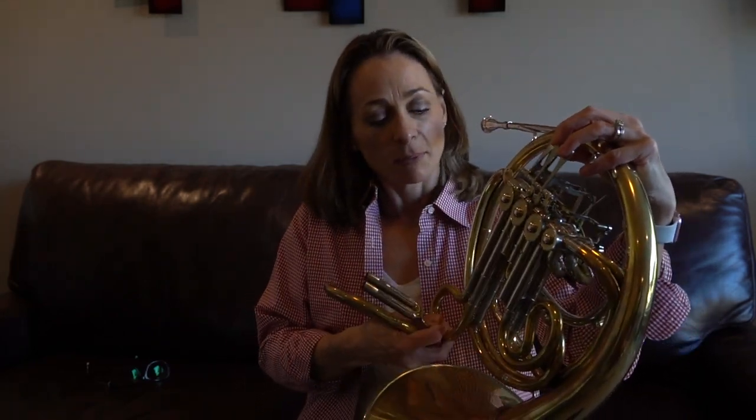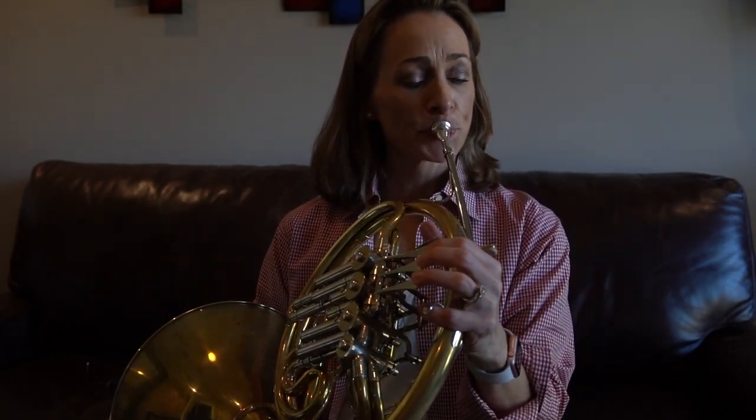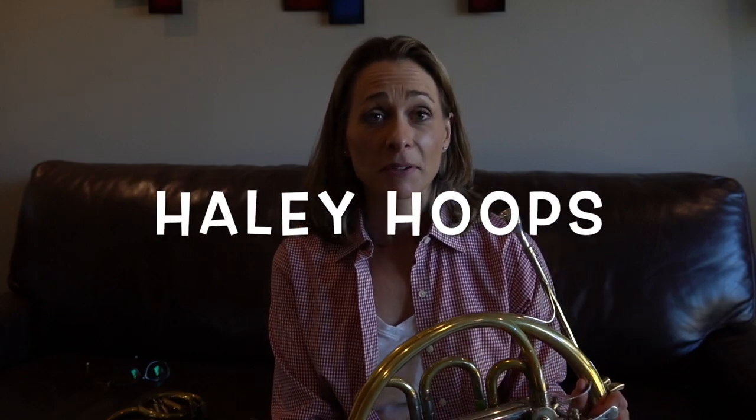Sometimes I'll just pull out my F slides on the front of my horn and use it like a single B-flat horn. That makes the horn lighter and easier to play. I hope this helps you with your high register. If you have any questions, let me know, and if you like the video, I'd appreciate a thumbs up and subscribe to my channel.